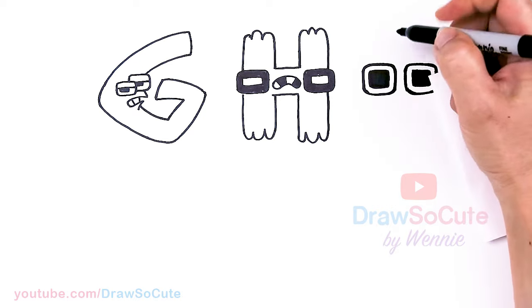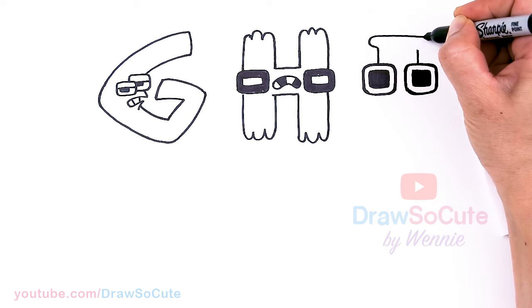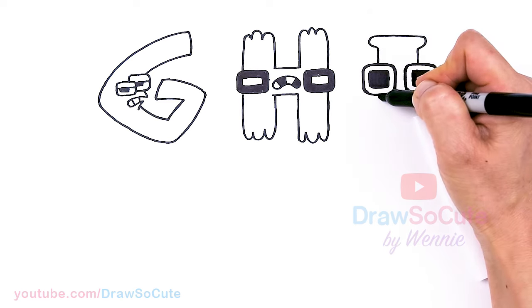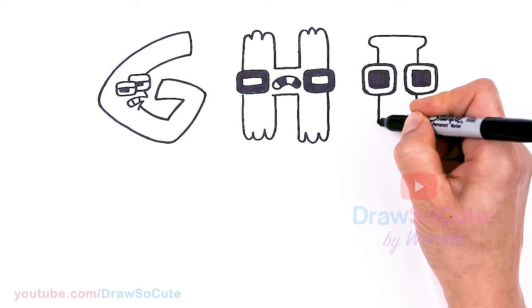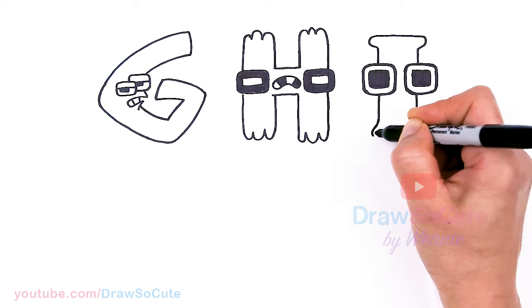Now that we have that in, let's draw the body of our I. Come about right here in the center, and draw the top — go up and connect. Same thing here, nice and thick. There, we have our I.